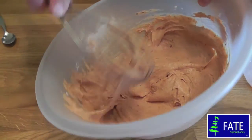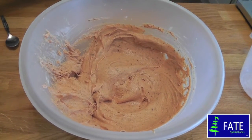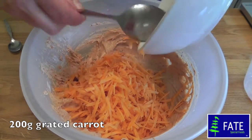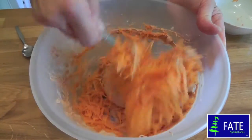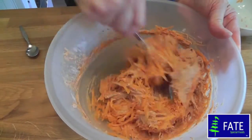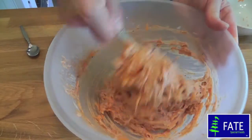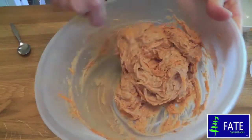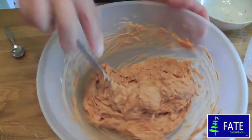I'm just going to get rid of the whisk, and into that I'm going to stir in 200g of grated carrot. And that's it — nice and easy. It's ready for cooking.